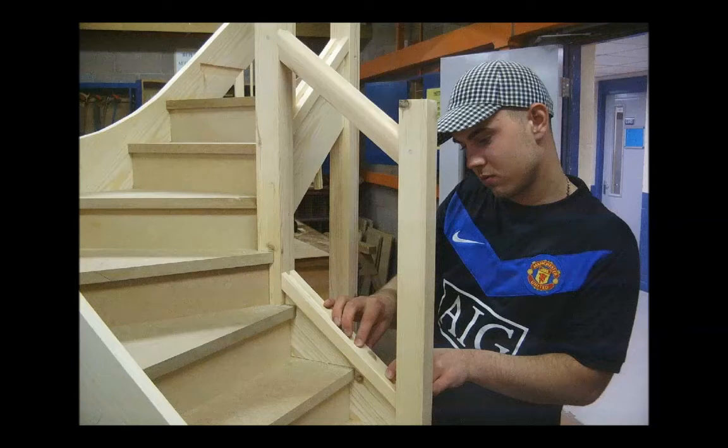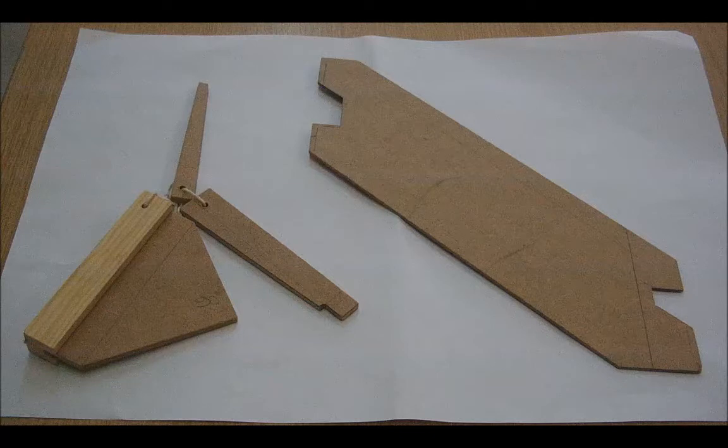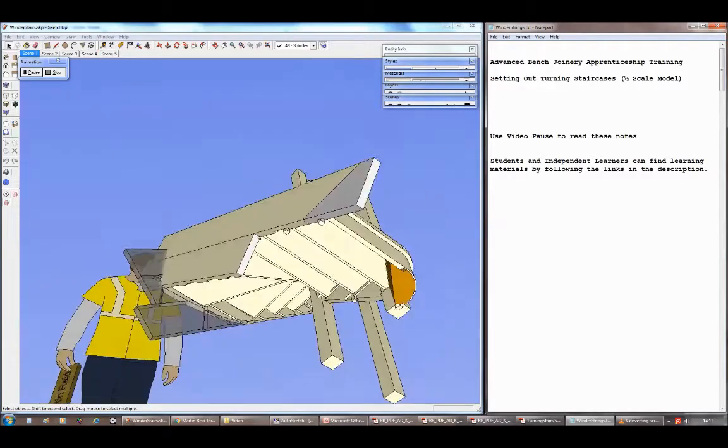We're looking at advanced bench joinery students and independent learners setting out for this half scale model kite winder staircase. Hopefully after you've finished you'll be able to set out the stairs and make the tread and wedge, riser and wedge, newel string templates and a pitch board as shown on the screen. Make sure you get the margin right on the pitch board.